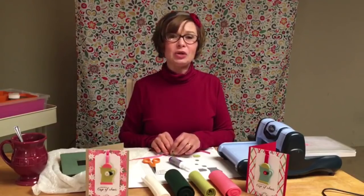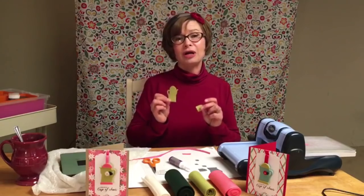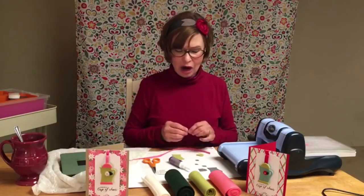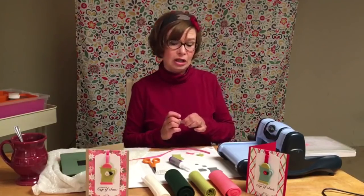The first thing you will need to do is cut out two coffee pots and two coffee cups. This will create a front and a back to your project. You're also going to need to cut out a small and large flower and a small and large leaf.